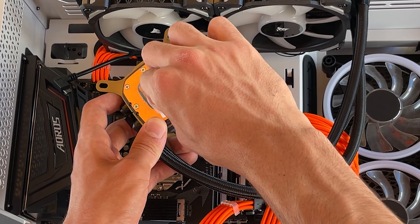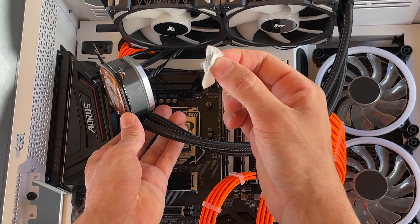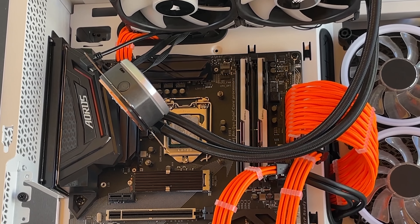So with some alcohol wipes, we're just taking all the old paste out. They also put way too much, which again is not a problem — I do it too — but it's a pain to take out. It's gonna take a lot of alcohol wipes.